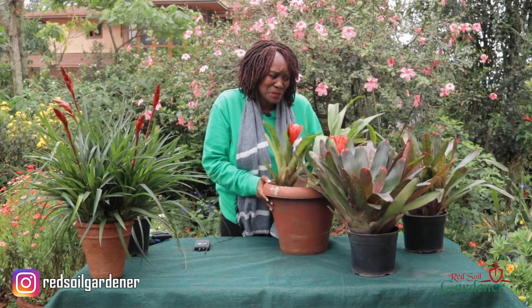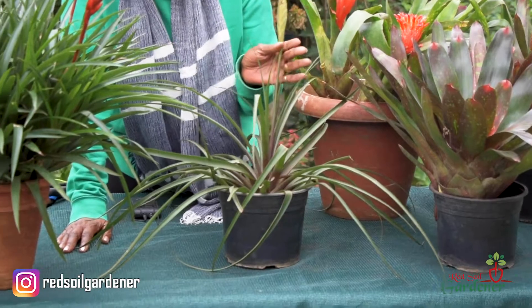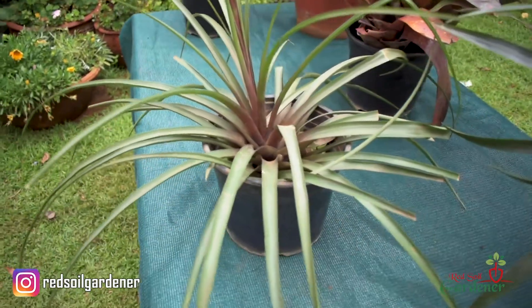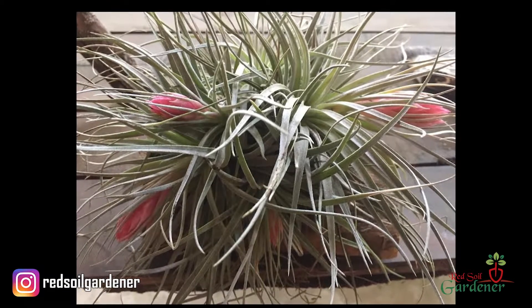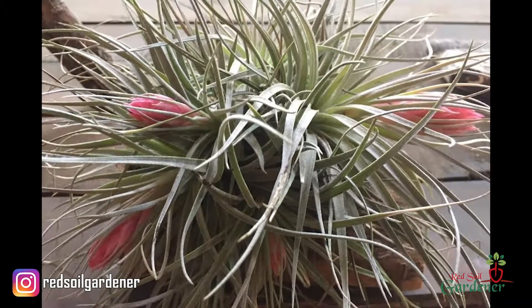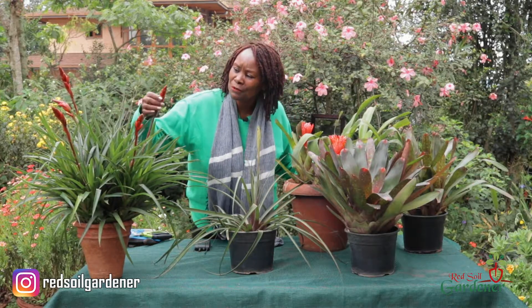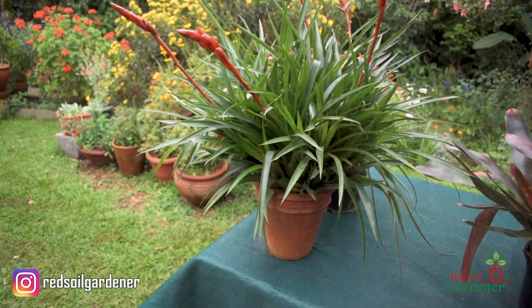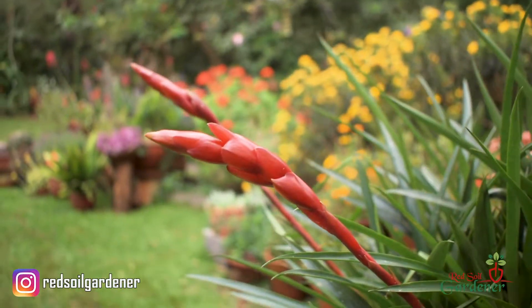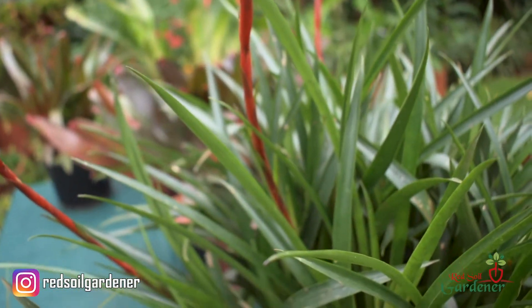Another family of bromeliads is the Tillandsia. We've talked about this in a previous episode — this is the pink quill, and it's an air plant. You can grow it in a pot or as an air plant, and it usually has these lovely fuchsia and pink flowers at the edge. All of these are from the bromeliad family. I did try to collect seeds from this one the other day, and I just love when it starts to sprout out these beautiful colors.